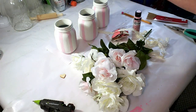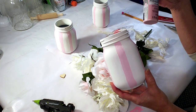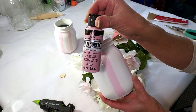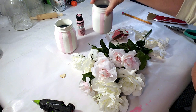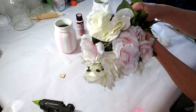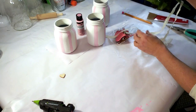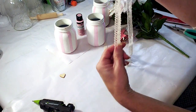Now all the jars are finished and I'm going to take some of these pretty flowers that I got from Dollar Tree. I'm showing you the color that I used for the vases — I changed it because it was a little bit too bright, so this is very subtle and very pretty. I'm taking these flowers from Dollar Tree, cutting a few out, and placing them inside the vase. I already had some floral foam placed inside.